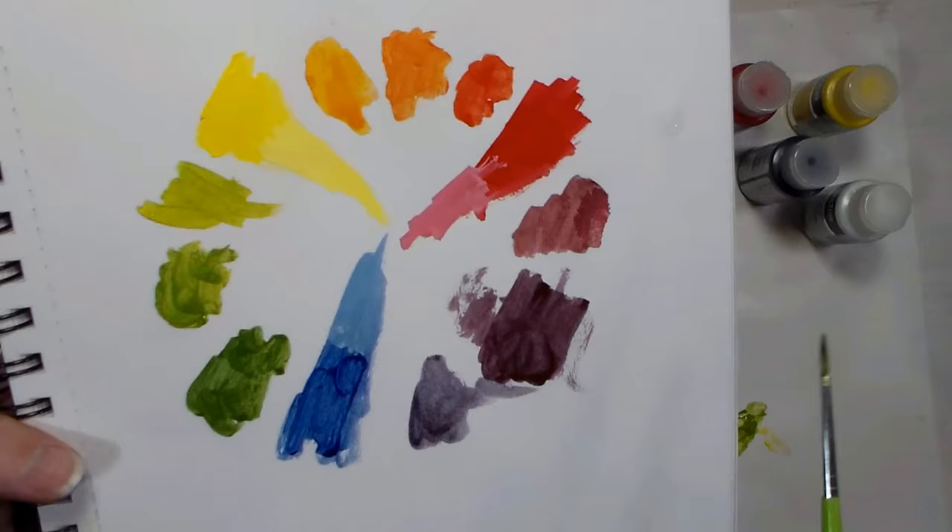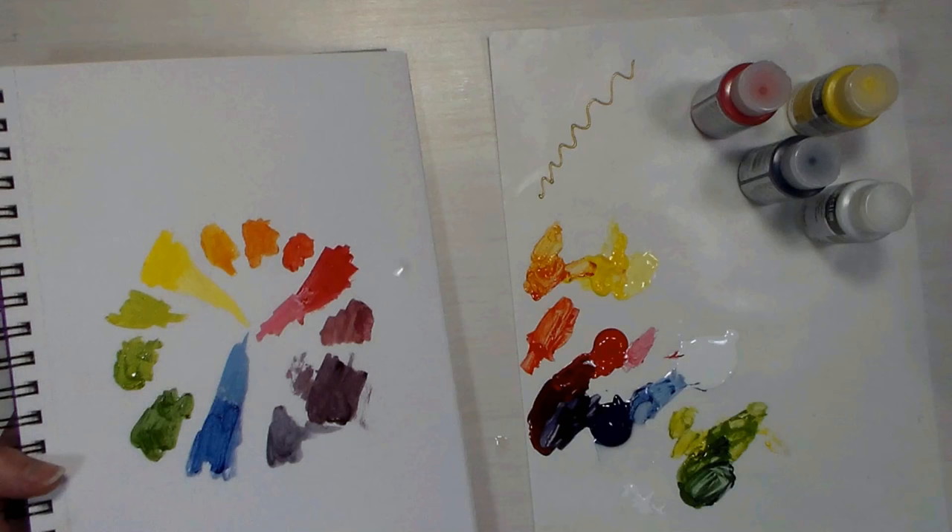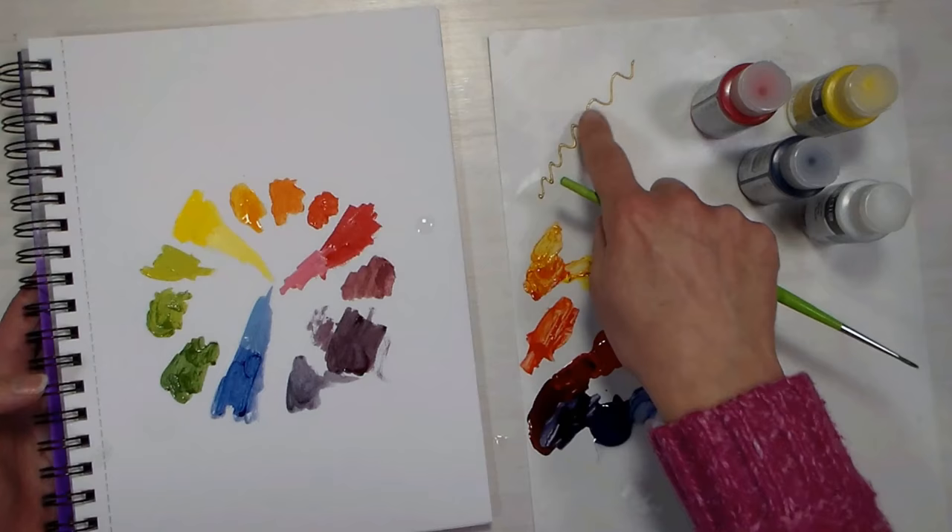I'm gonna check back on our board. I could check it here and see if it's dry. Actually, it's almost dry, so I'm gonna give the board a few more minutes, and then we're gonna go ahead and start filling in our design and see what we get.